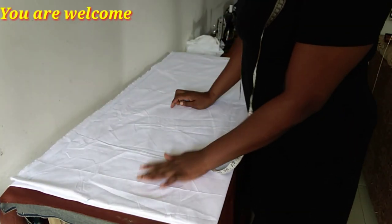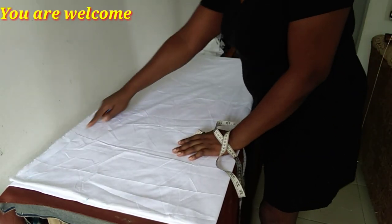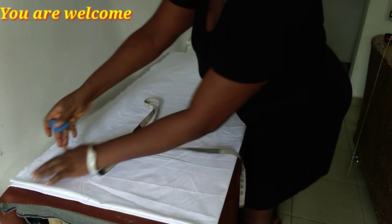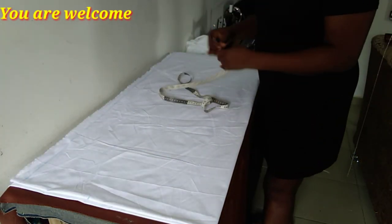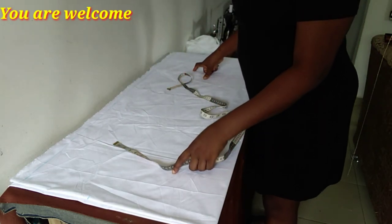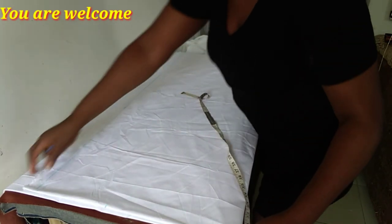Thank you once again for keeping me here — I really appreciate and love all of you. So quickly, let's get to the cutting table. I'm cutting the back first of all, and I'll be putting a zip at the back. I have one inch marked out for the zipper allowance. I apologize for the camera placement — because of the white fabric it's not very clear, but I know you will still understand it.